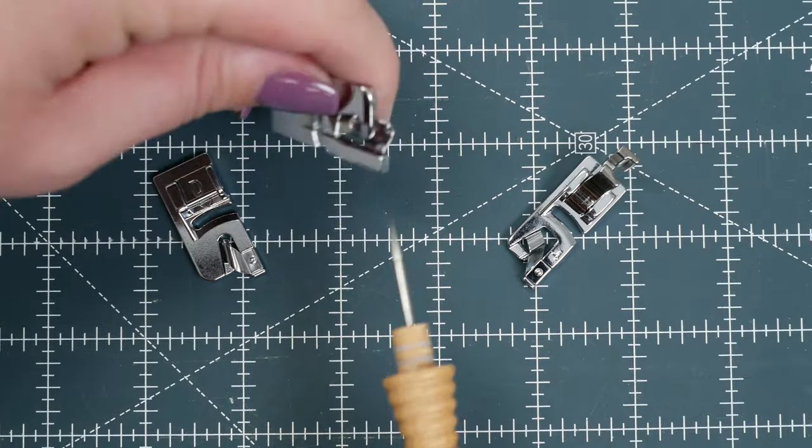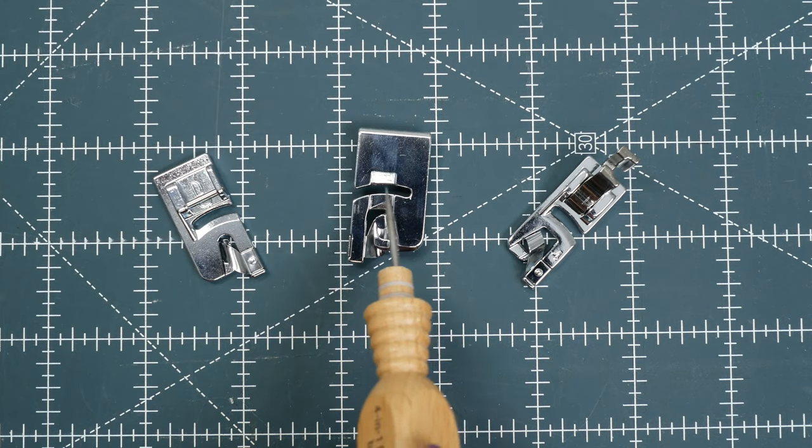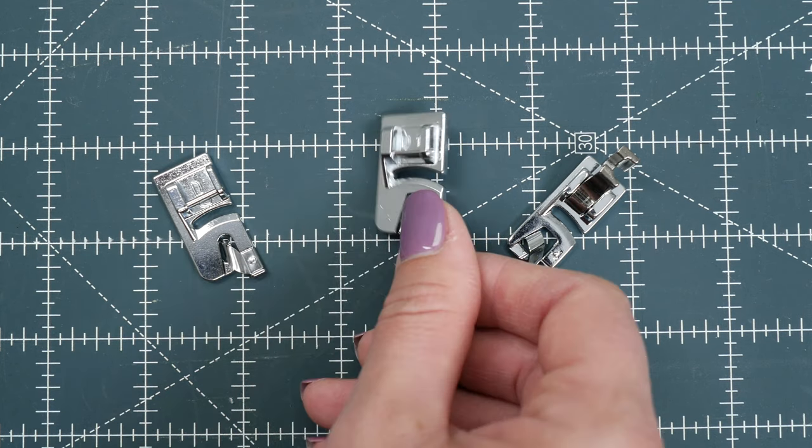If a hemmer foot came with your machine and you're not sure of the size, just flip it over. The width of the groove is the size of your hemmer foot, and this is also going to be the size of your finished hem. The heavier the fabric, the larger hemmer foot you will need.